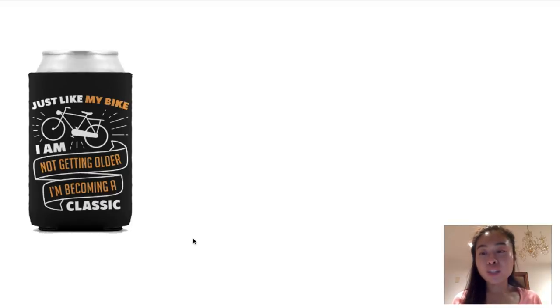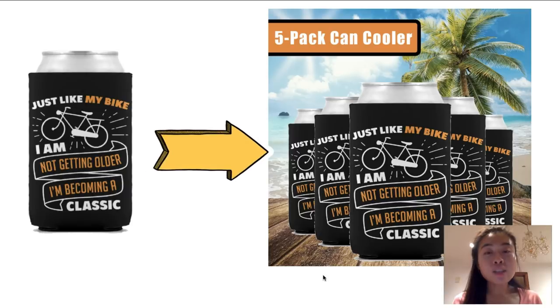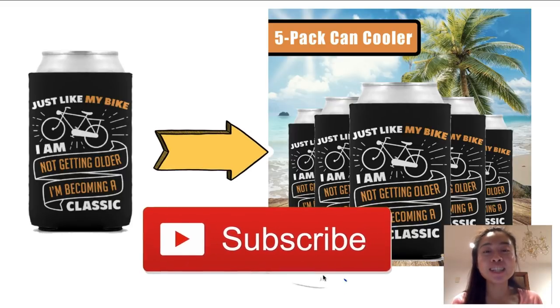I want to wrap up this video. Basically we covered how you can start selling can coolers — a low-ticket product — and turn it into a bundled product where you're making literally $40, $50, or $60 profit margins if you know how to bundle it correctly and market it to your niche audience. I hope I gave you a little bit of inspiration and ideas on how you can get started with your print-on-demand business. If you love content like this, don't forget to hit that like button and subscribe to my channel. Until next time — live free!